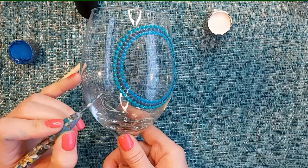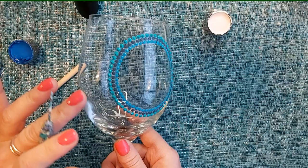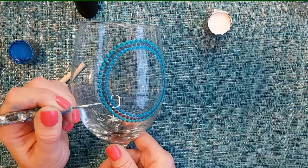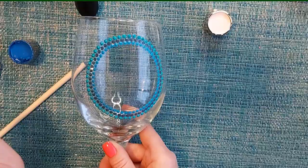It happens quite often with almost every project I do. Once it's about three-quarters dry, take your metal toothpick and you can just scrape off those little smudges — they tend to dry pretty quickly anyway. Just scrape it off really gently and then it's good to go. Just another little trick!